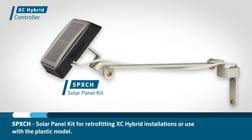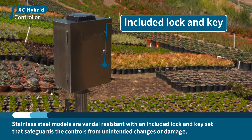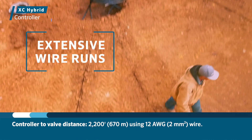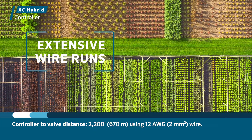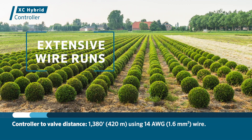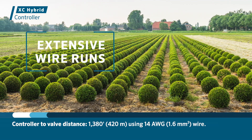SPXCH is a solar panel kit for retrofitting existing XC Hybrid installations or use with the plastic model. All stainless steel models are vandal resistant with an included lock and keyset that safeguards the controls from unintended changes or damage. Wire runs are extensive — achieve a controller to valve distance of up to 2200 feet (670 meters) using 12 gauge (2 mm squared) wire, or 1380 feet (420 meters) using 14 gauge (1.6 mm squared) wire. Perfect for distant valves.